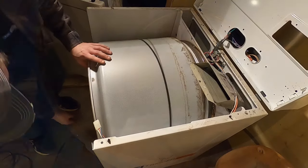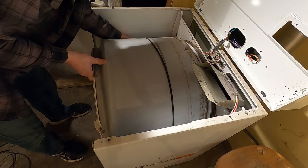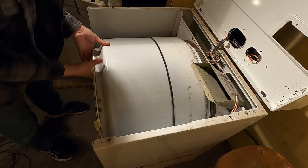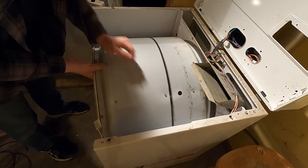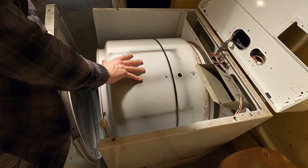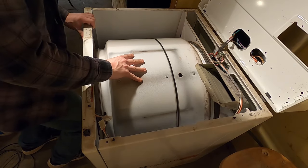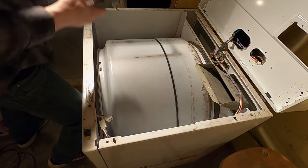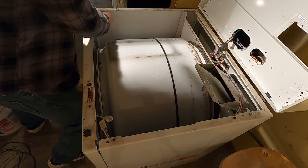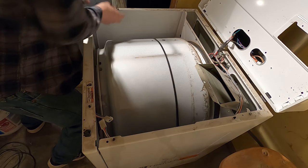Now I can reassemble this whole thing. Make sure this point is on properly — it was a little uneven there. To reinstall this front panel, you have a couple of tabs on each side of the dryer and that little square is going to slide onto that tab, sits down and locks into place. Watch your fingers. Make sure that sits on the felt piece. Reinstall those bolts that hold this in — there are two of them at the top for this dryer.